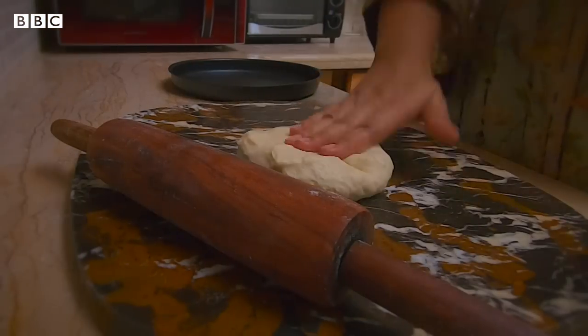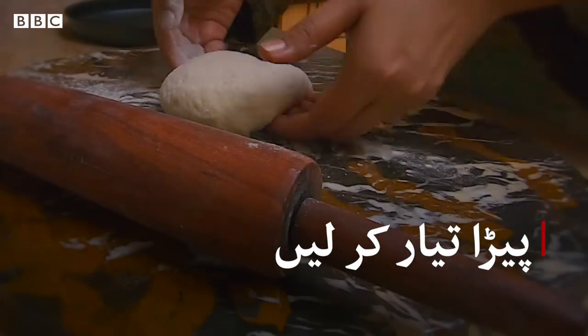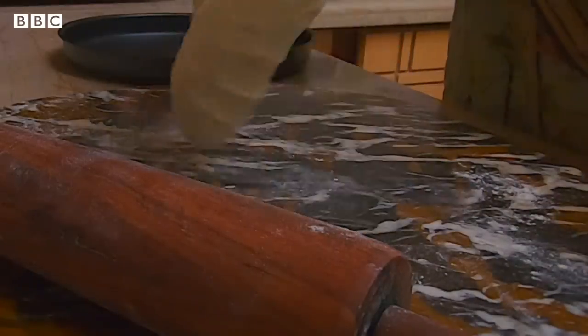Now I will take it out and put it in a bowl. It is shaped like a pea but the dough is soft. Now we will shape it into a regular size.